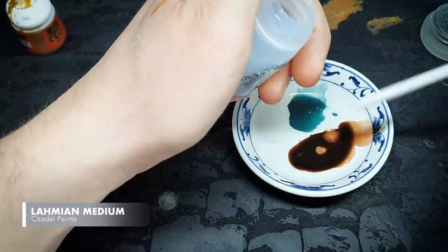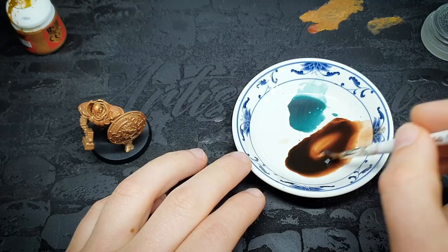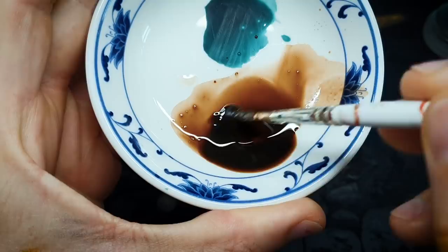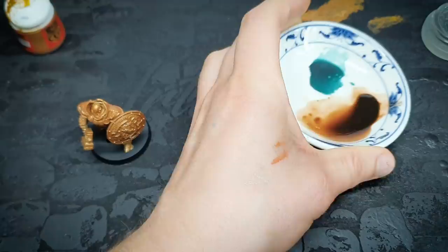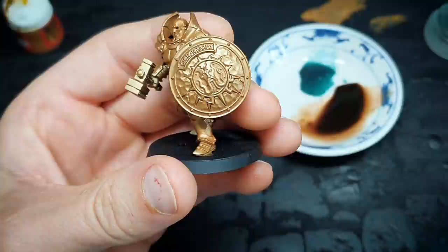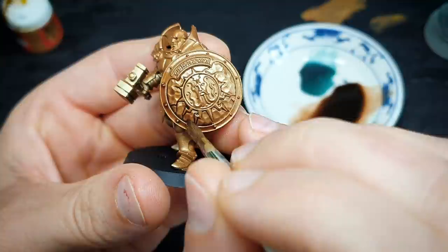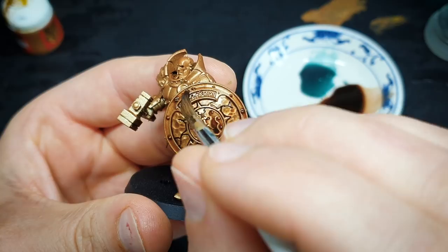I'll put a little bit of medium in there and then wash that all over. If people are interested in exact ratios, that's probably three to one to one. What we've ended up with is a kind of rich, dark, slightly reddish wash — and that's from the Reikland Fleshshade. Let's not beat around the bush — first things first, let's just hit this shield up. Absolute magic.